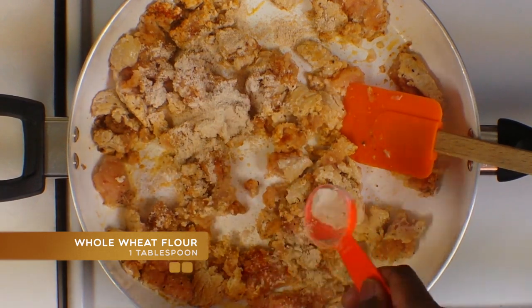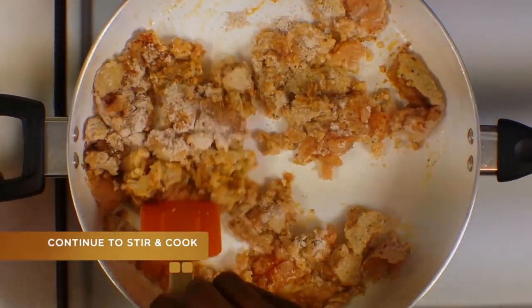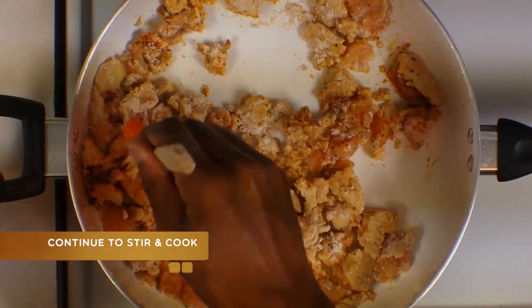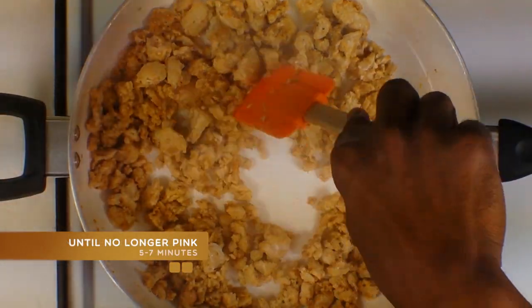Next you're going to add some whole wheat flour. You're just going to incorporate that as well — get that stirred in there — and continue cooking it until the meat is no longer pink.